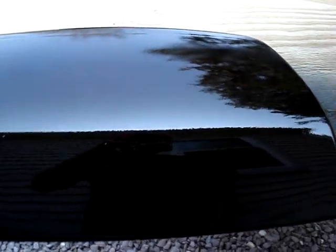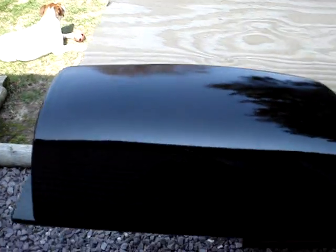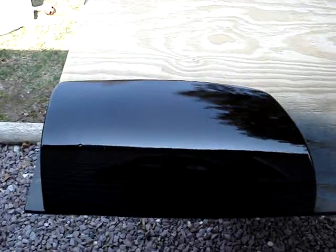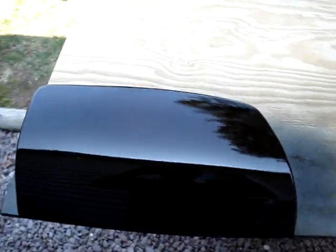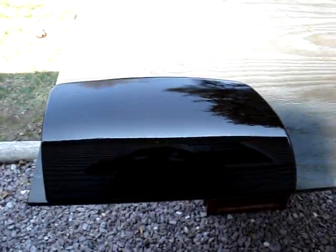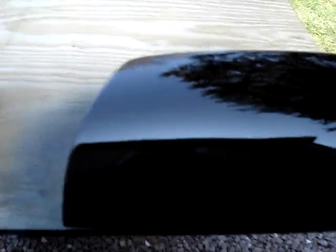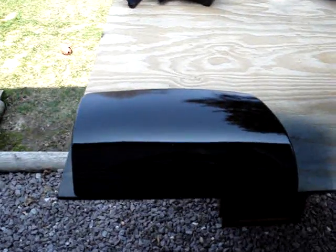Once you start clear coating, it's going to look kind of orange-peeled, which is hard to pick up on camera, but the final step will take care of that. If you're nervous, before you start clear coating you can go ahead and sand them the way we did before, dry them off, and then start clear coating. But if you're like me, you just go for it — we don't have time to waste. We'll be back for the final steps.